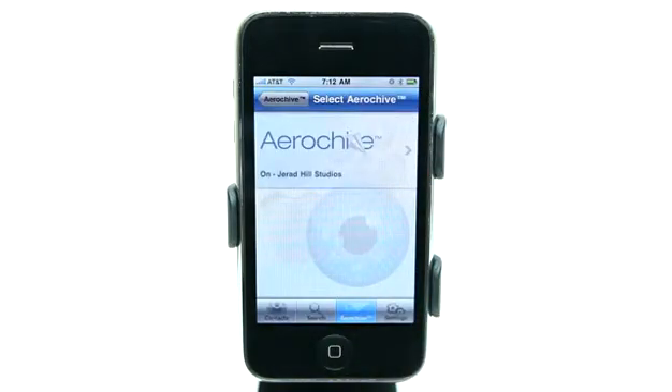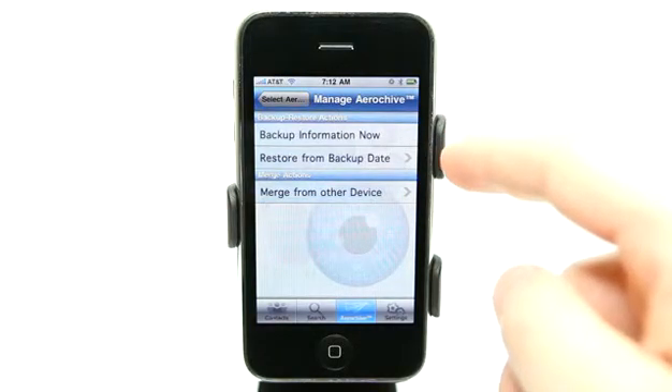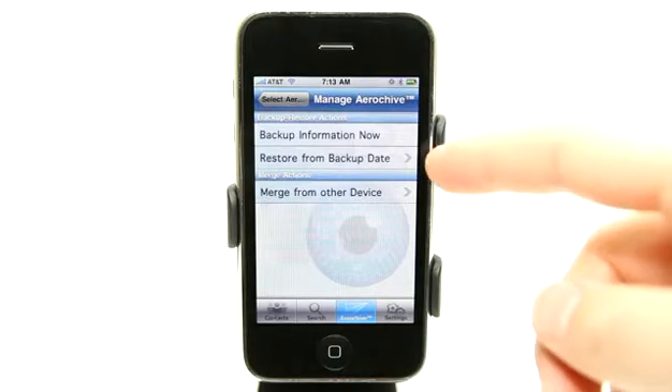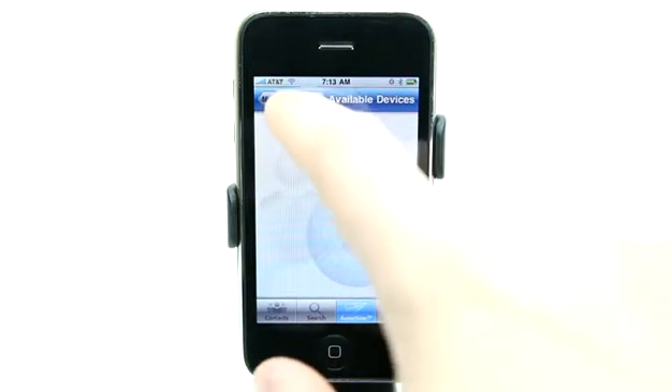This feature, ArrowKive, allows you to archive your information on your Mac or your PC. You have to go to their website and download the application, and then you can back up. I went ahead and installed it on my computer. It gives me options to merge from another device, restore from a backup, or backup my information. I have the application running on my Mac right now, which is connected to the same Wi-Fi network as my phone. If anything happened to my phone, I can simply reinstall this application, fire up the application on my Mac, and then restore from a backup. I can also merge from another device connected to the same network.